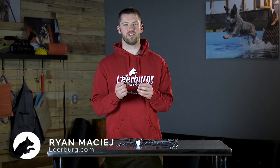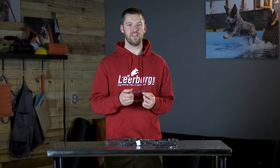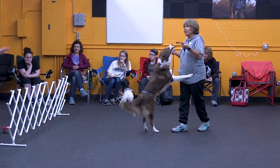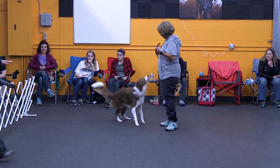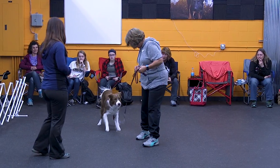If you utilize a prong collar in training your dog, we strongly recommend you consider using a backup collar in conjunction with the prong collar, in the event that the prong collar comes undone. When used properly, a prong collar generally doesn't come undone, but there are a number of reasons that a prong collar can come undone that aren't really foreseeable to us.